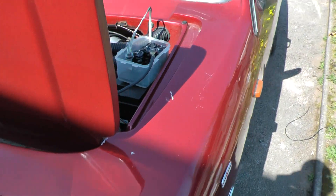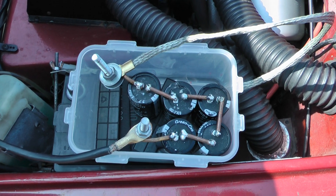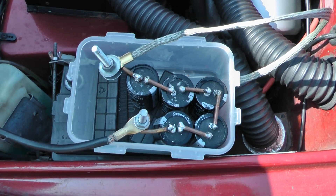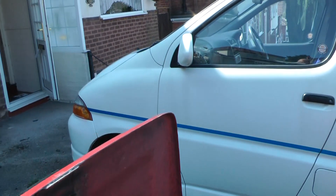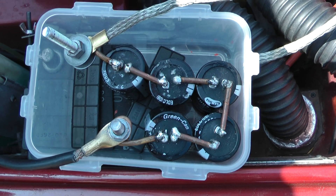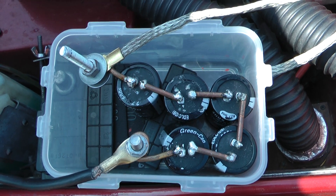We've tried six green cap 500 farad capacitors in series, which gave us 83.3 farads. We've got a little bit better connection and we're still in the experimental stage, but it wouldn't start the van. So what we're going to do is try and start it with five capacitors — using the tolerance of 20% per capacitor, it should just about be on the limit.